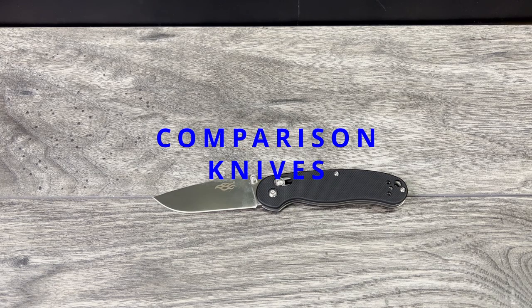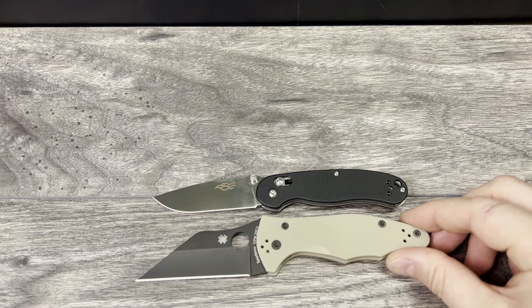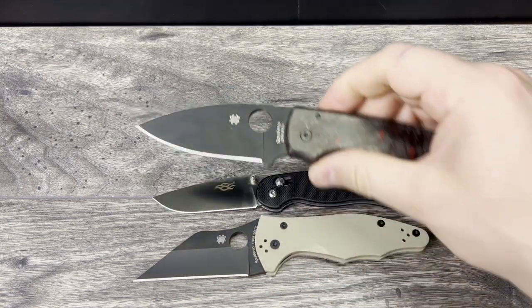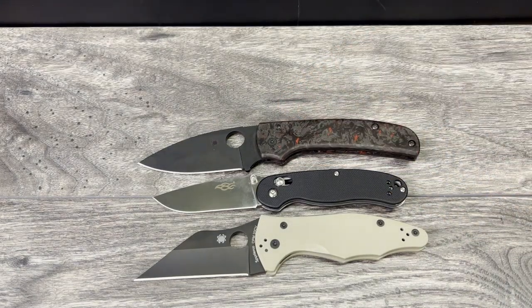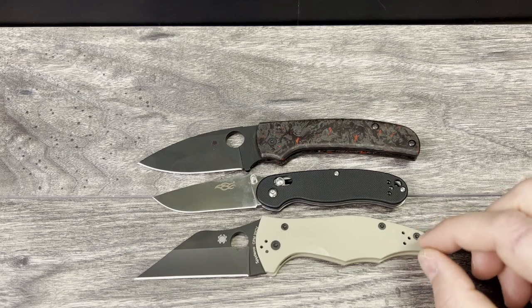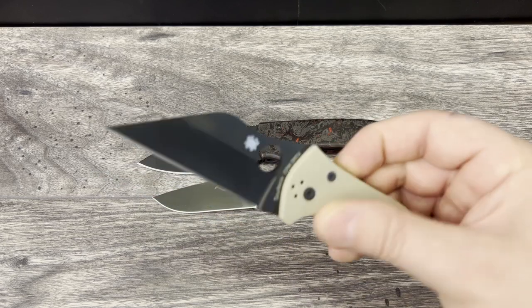Let's run through the comparison knives quickly. First up is going to be the Spyderco Yojimbo 2 — this one is the DLT Trading exclusive. Next up is the Spyderco Shaman, the S30V variant with dark matter fat carbon scales made by Carbonized on Instagram in the skinny format. As you can see, the Shaman is just much smaller than both. The Yojimbo 2 is very close in size to the RAT 2, with the RAT 2 being a little bit shorter.